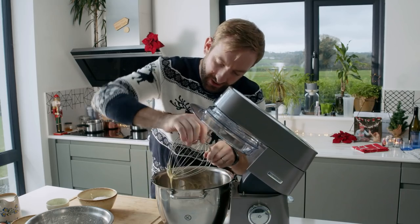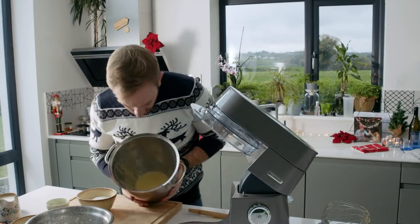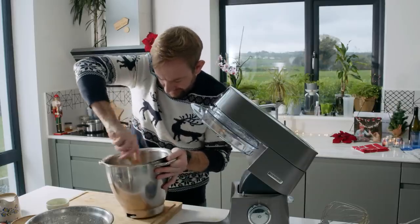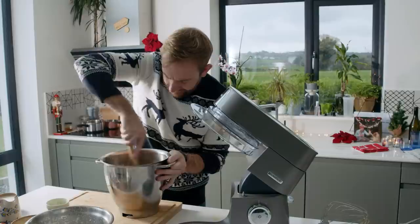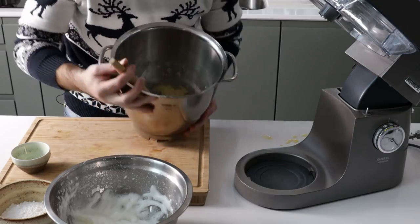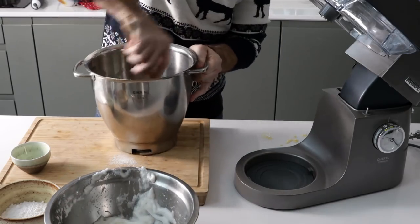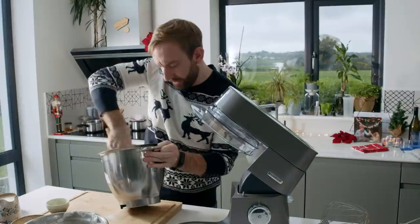Once all the oil is incorporated, detach the bowl. Then simply sift in your flour, a pinch of salt and baking powder, and combine everything. The cake mix will stiffen up with the incorporation of the flour. Now take a little bit of the egg white and be quite vigorous — it just helps to loosen the mix. Where you'd normally be gentle when folding egg whites, using a little here loosens the mix so that when we fold in the remaining egg white it's much easier.